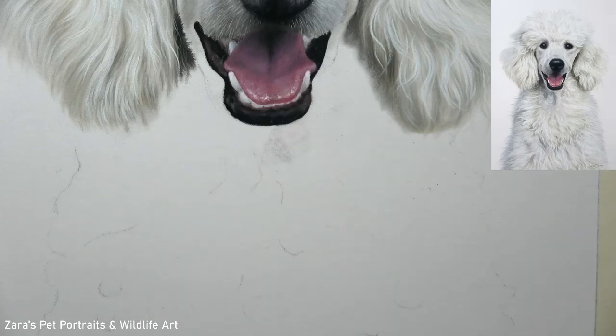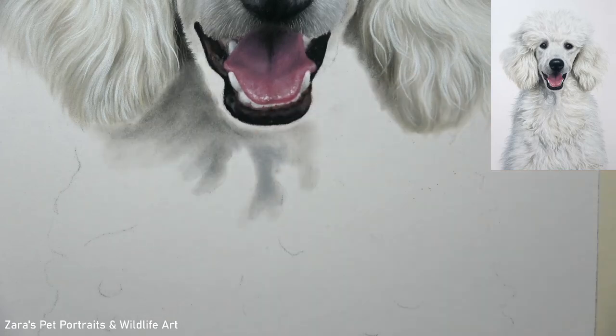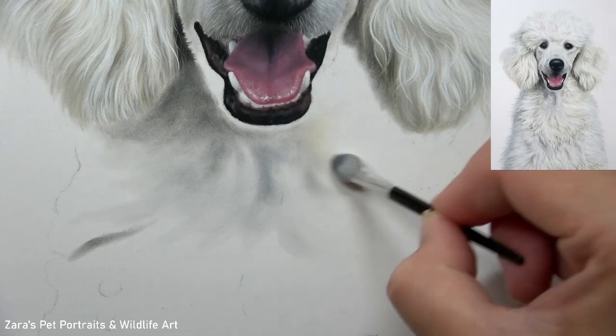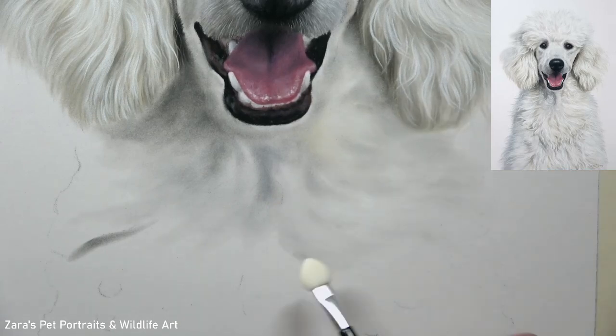Hi everyone. In this tutorial we're going to be focusing on how to draw white fur on white paper, but more specifically how to draw white curly fur on white paper. At the end of this video I'm going to have a top tip to avoid smudging, which is guaranteed to significantly reduce the chance of any smudging occurring on a white background. This can be one of the most daunting prospects when working on white paper with pastels, so watch the end of this tutorial where I'll show you with a real-time clip just how to do that.